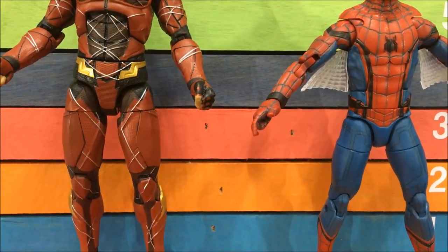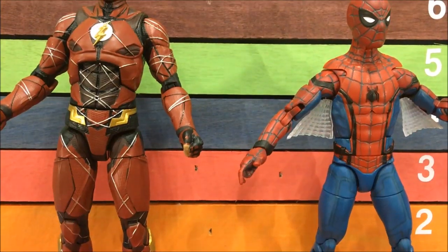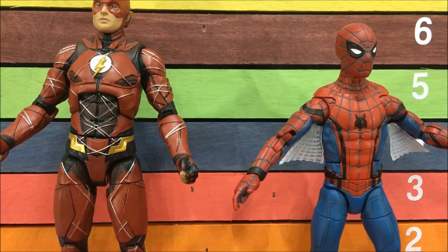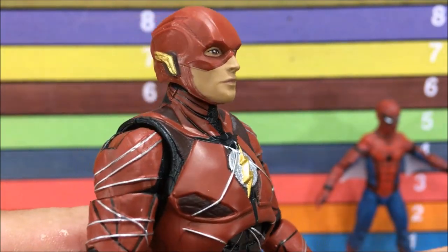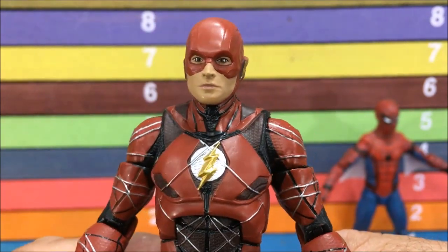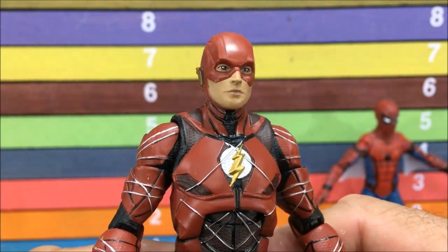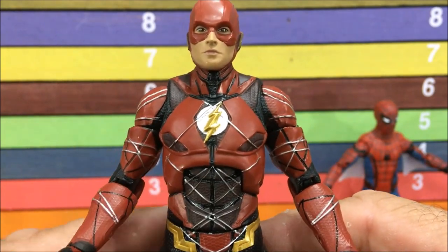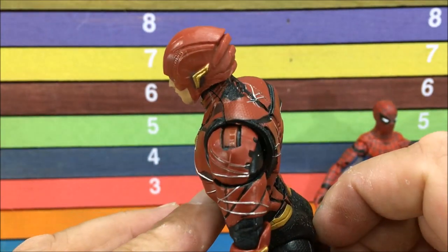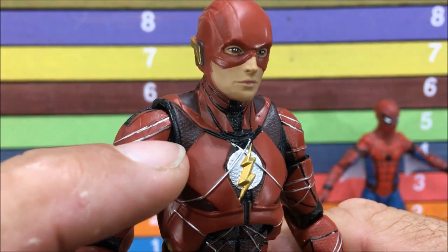Spider-Man has all that sculpted-in detail, and I'm kind of leaning towards Spider-Man on this one. Up close that face is just such a plain, doll-like face — a little smirk or a little grin would have definitely put this figure over the top, but they didn't do it. The costume with all those lines and the disco style is just too much for me, but they did take the time to put tons of little sculpted detail in there — those little X's and stuff.